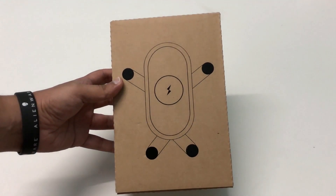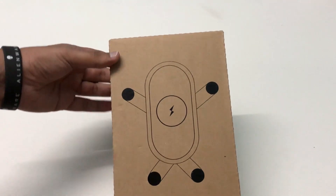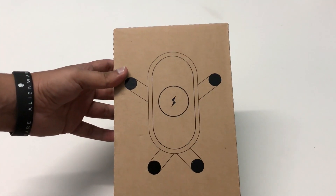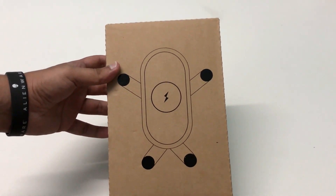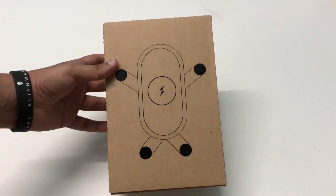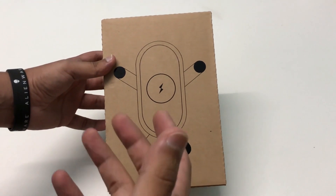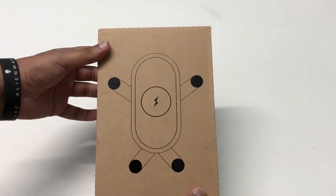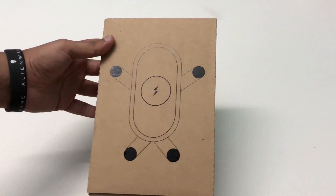Hey, what's up guys, this is Kamilish from the Inbox Key. In today's video I'm going to be unboxing the Snap Queue mobile holder which supports wireless charging — yes, it's a mobile holder with wireless charging capability, so definitely a very innovative product. Before proceeding I would like to thank the guys from A Innovations for sending out this unit for review purposes.